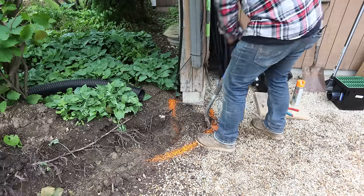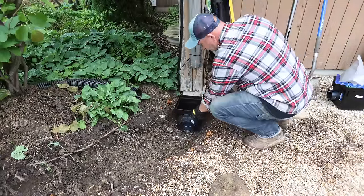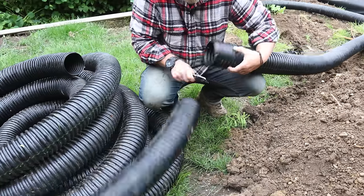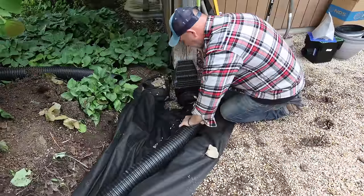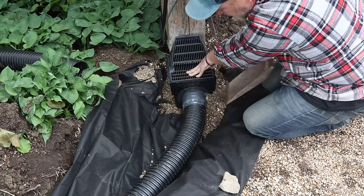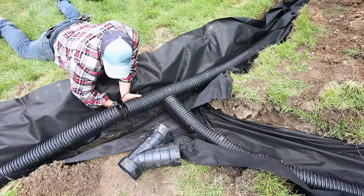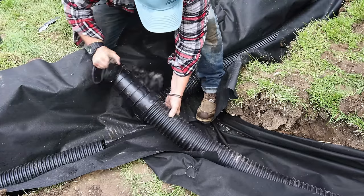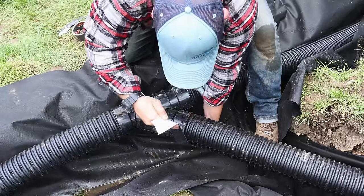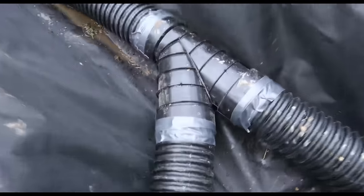I dug down so that the catch basin is low enough that the grate is sitting just above yard level, but not too deep where I lose the pitch to the main pipe. Then with a hand tamper I packed in the soil so the catch basin doesn't sink, and placed it right up against the foundation and packed some pea gravel around it. Using my utility knife I cut a section of solid pipe and connected it to the catch basin, put a couple strips of tape to prevent it from disconnecting during installation, and packed in some pea gravel. Then I connected the catch basin pipe to the main solid pipe using a 4-inch drainage Y connector — it has ridges on the inside so when you slide the pipe in you'll hear it click — then I taped all those connections.